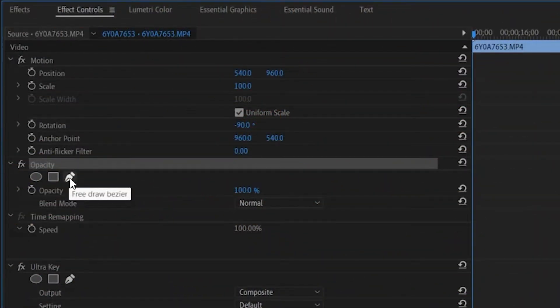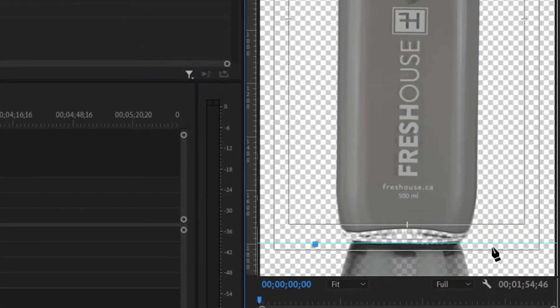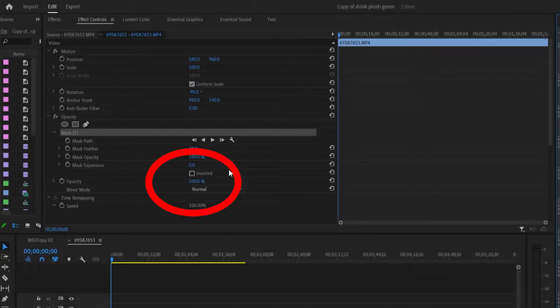Under opacity, select the pen tool. Draw around anything that you don't want to keep in your final image. Now click invert.